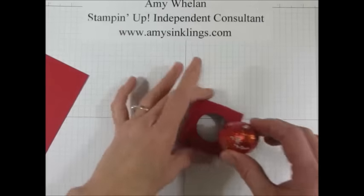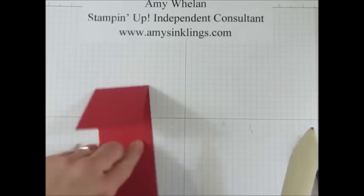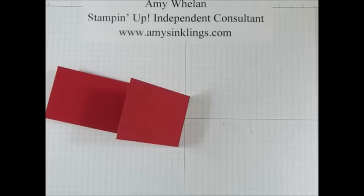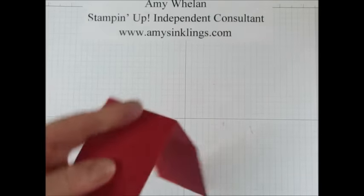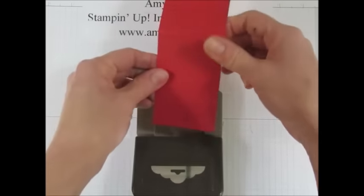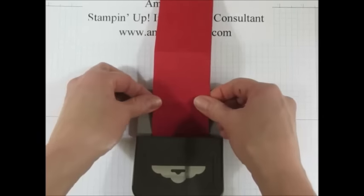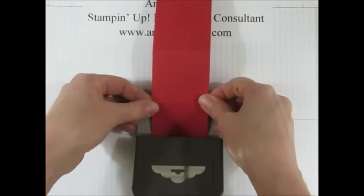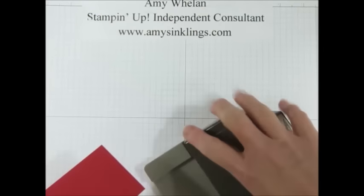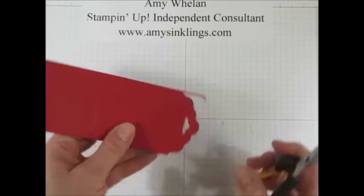Now the egg can sit right in the middle of it. Let's go ahead and burnish these score lines. Then I'm going to take out the scallop tag topper punch. If you're familiar with my blog you've seen me do this before. This is two inches wide but even though this is two and a quarter inches I can still get it into the punch by just kind of forcing it through. I'll just make sure it's pretty much equal distance on both sides. Because it was a little bit wider than two inches I do have these little extra pieces but they're real easy to just snip off.